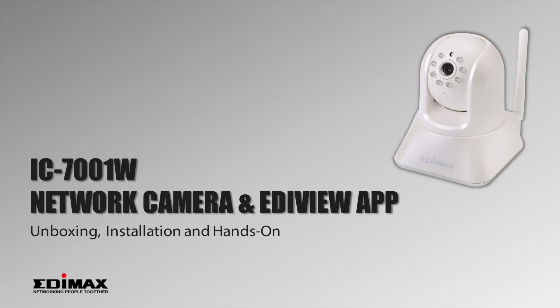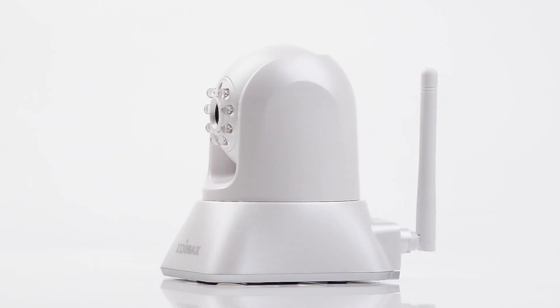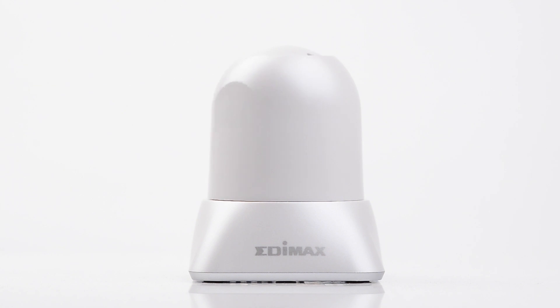In this video, you'll learn how easy it is to set up the Edimax pan-tilt network camera, IC7001W.